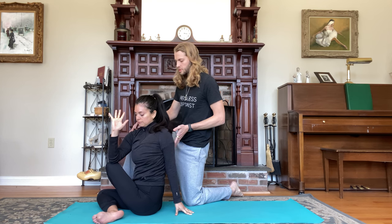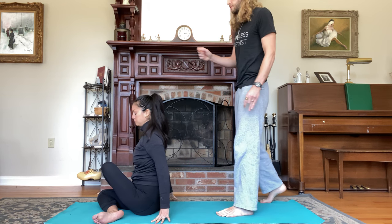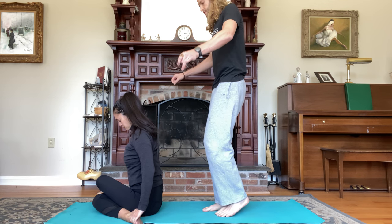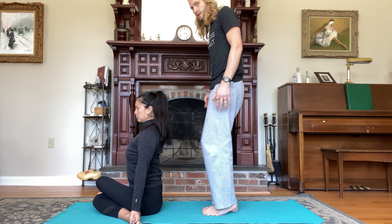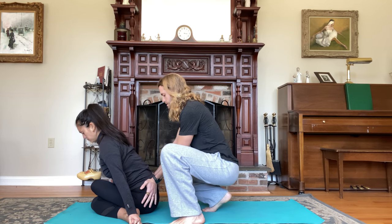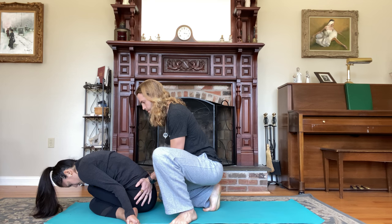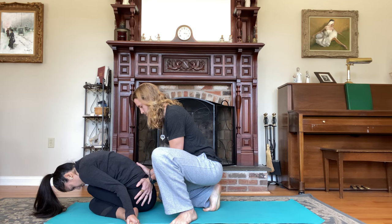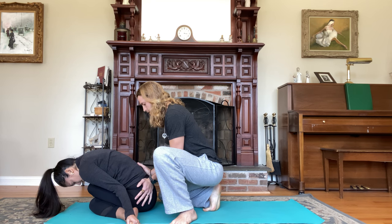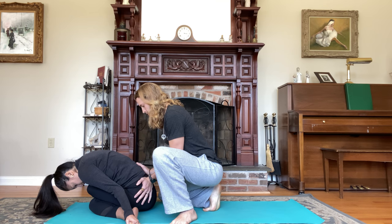Inhale through center, counter twist to the right as you exhale. For cow face pose, inhale, come back to center, shift forward, left knee on top of right knee. Exhale, bring the feet towards the side, peace fingers grab the big toes, palms face up. Inhale, lift your chest — you can sit on a block if you need to — and exhale, fold forward. Hold for five breaths.